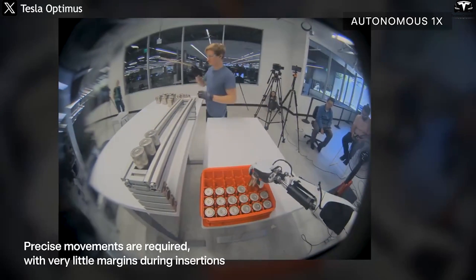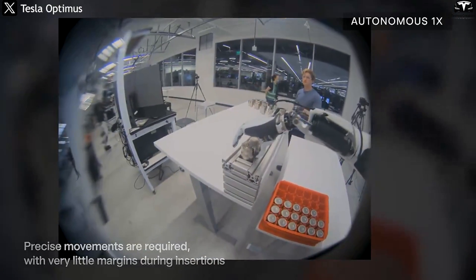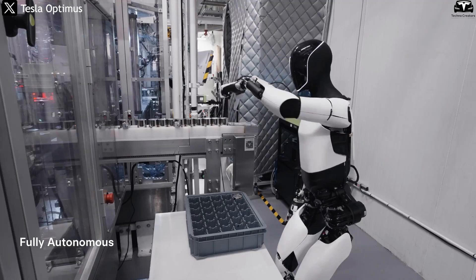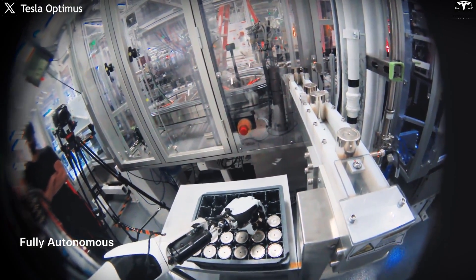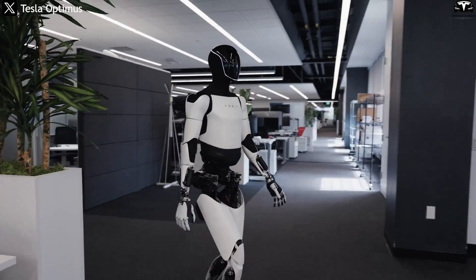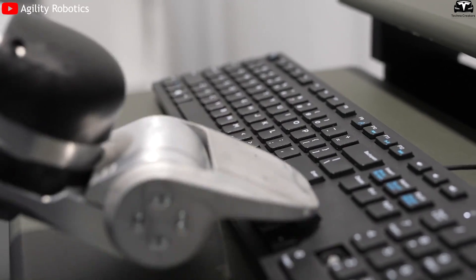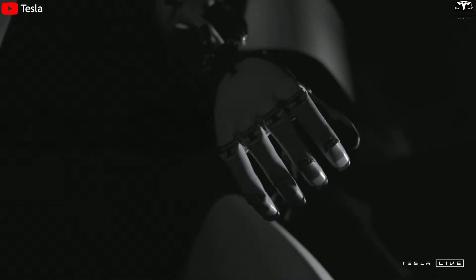In the factory setting where Tesla has already begun internal testing, Gen 3's hands help Optimus grasp small electronic components, organize parts, or assemble precise modules. Consuming just 100 watts per actuator, the robot can operate through an entire work shift without needing to recharge — a massive advantage in terms of energy efficiency. Unlike traditional robots that require manually programmed sequences, Optimus can observe human co-workers via video and learn how to replicate their tasks. Compared to other robots on the market today, the V3 hands of Tesla Bot stand out as a clear differentiator.